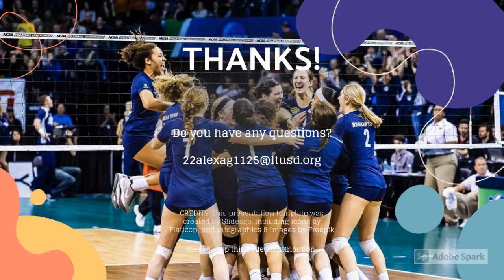Thank you for watching my motion analysis project on the volleyball serve. If you have any questions, you can email me at 22alexag1125@ltusd.org.